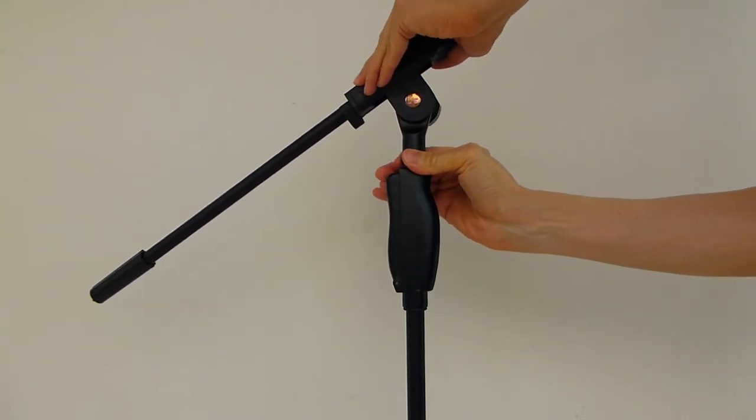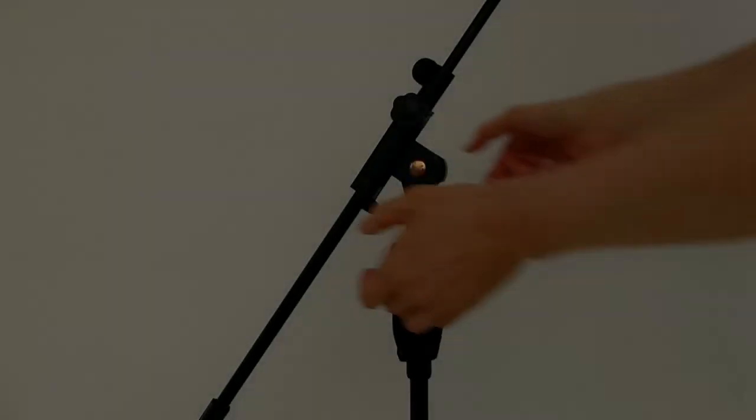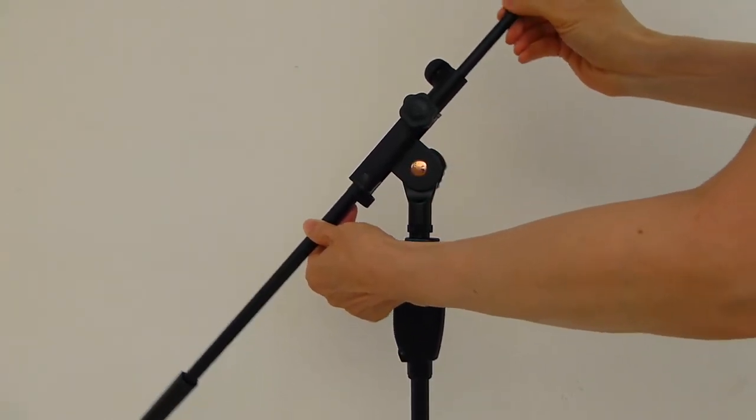When two threaded objects are forced against each other in this way, they are no longer free to move. This is the tilt knob. Releasing the tilt knob will allow the boom to change its tilt. Tighten the tilt knob to fix the boom angle.